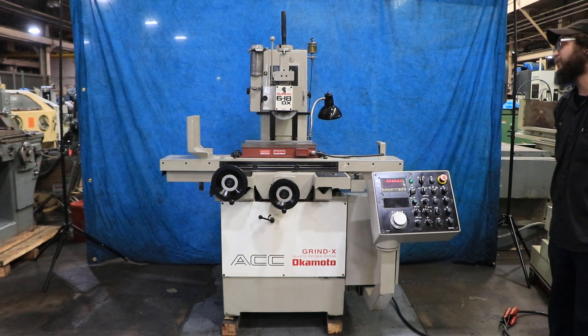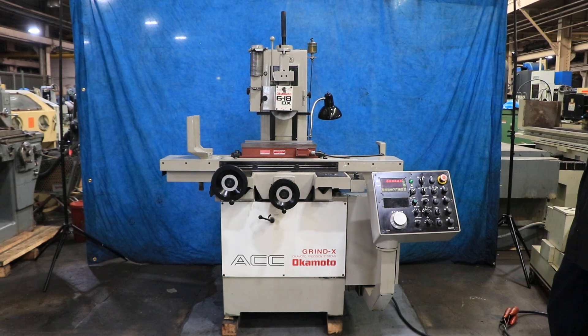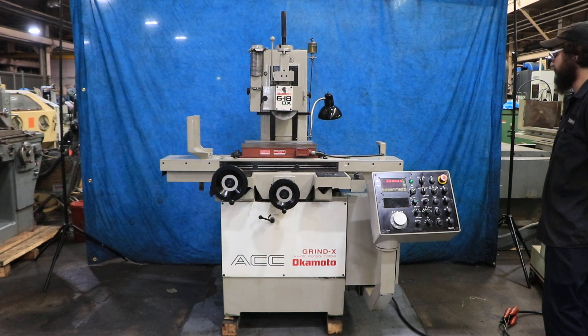Welcome guys. Today I have for you an Okamoto 618 DX. This machine is wired for 440 volts. This is also an automatic and manual machine depending on what kind of settings you put it into.